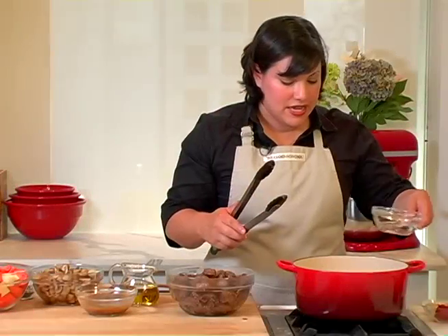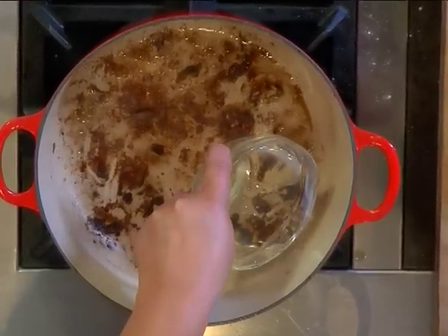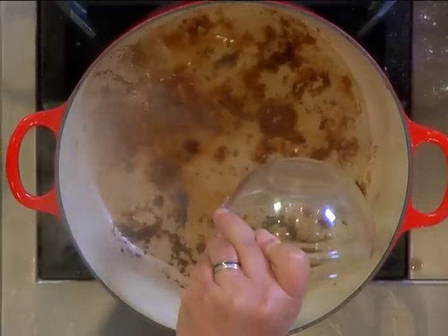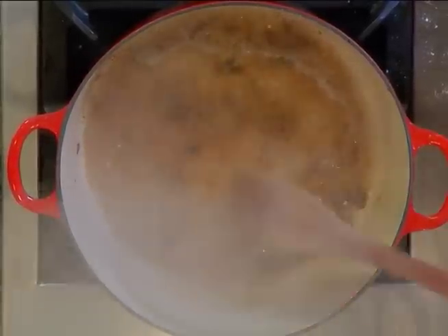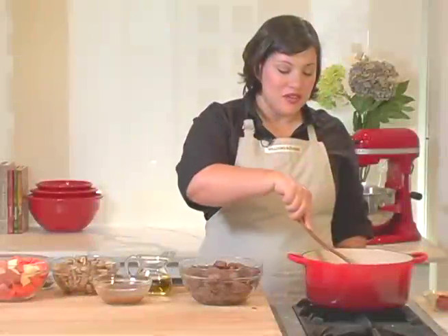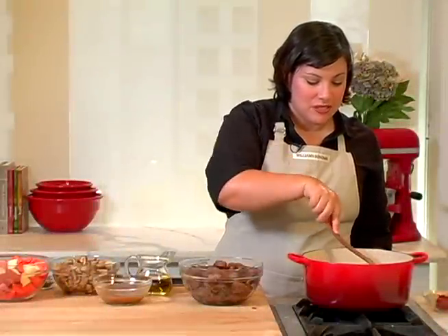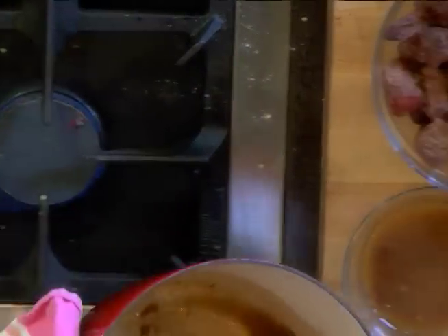The flour will aid in browning the beef and also thicken the stew later as it simmers. I'm going to deglaze with a half cup of water, drizzling in very slowly so it doesn't splatter. It will begin to simmer up just a little bit. Use a wooden spoon to scrape the bottom of the pan. Now that we have the pan deglazed, we want to save this liquid, so I'll pour it back into the bowl with the other reserved liquid.